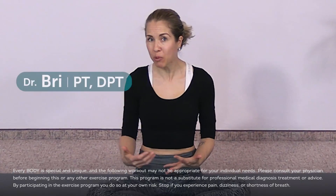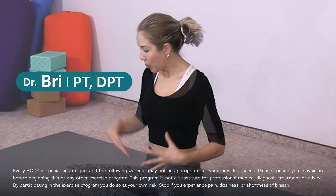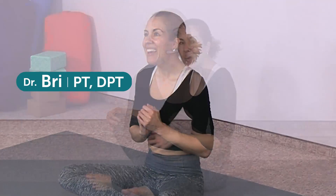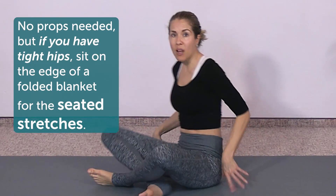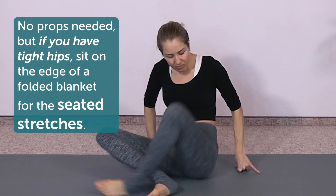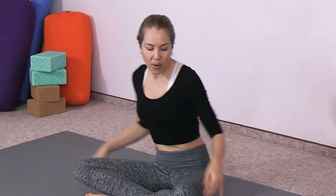Hello and welcome to this really relaxing stretching routine for your back, your pelvic floor, and your hips. If you're like this when you sit down on the ground, then your hips are tight and you need to sit up on the edge of a folded blanket. Other than that, let's go ahead and get going.